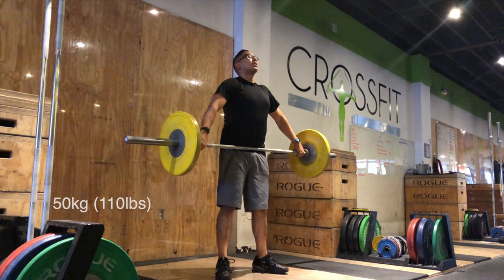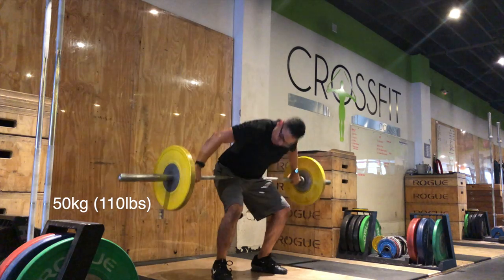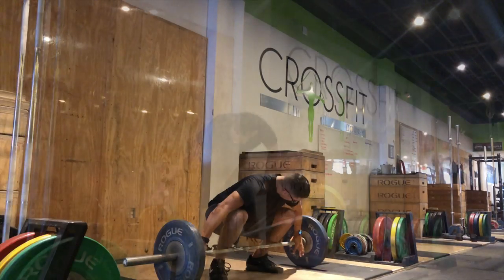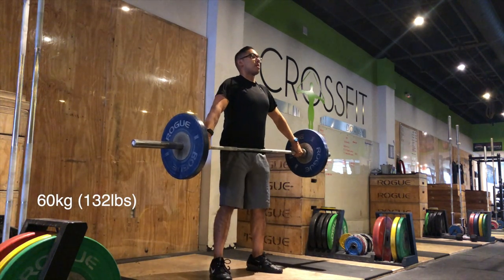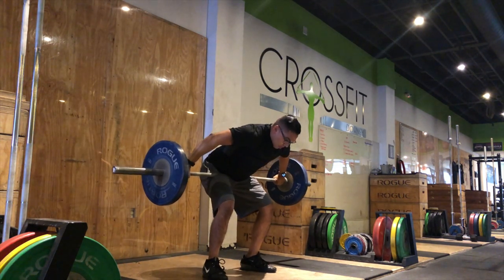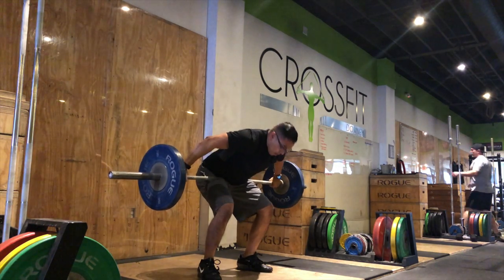Hey everybody, welcome back to my YouTube channel, this is Mr. Optimistic. Today we're going to talk about how to get started in olympic weightlifting. It's a pretty niche sport. I'll talk about how I got started — that was back at the beginning of my sophomore year in high school, introduced by my volleyball coach. She was doing sports performance training and was a testament of all the hard work she did.